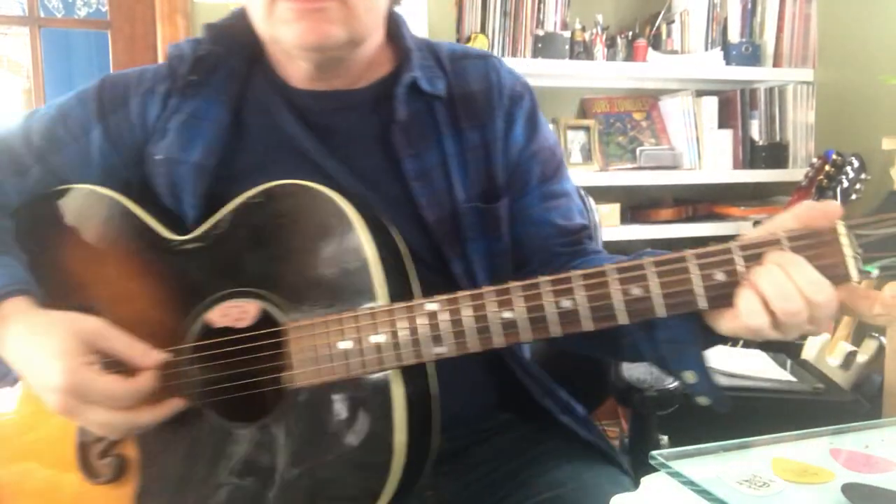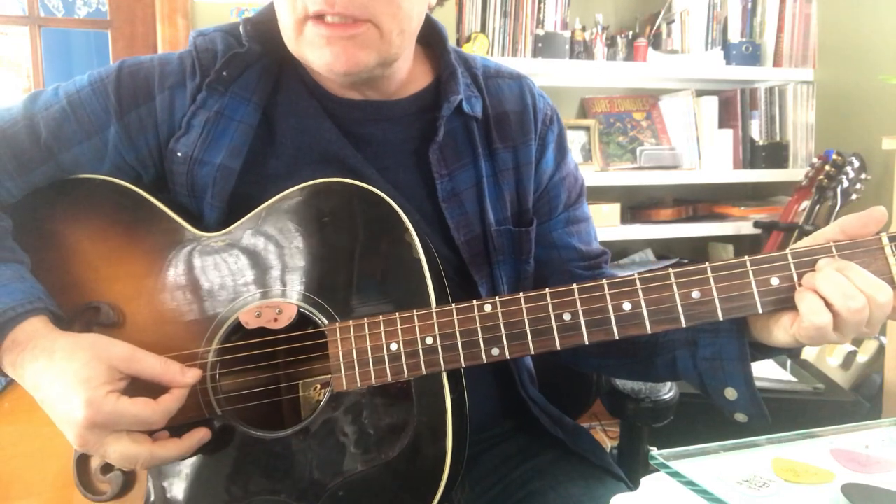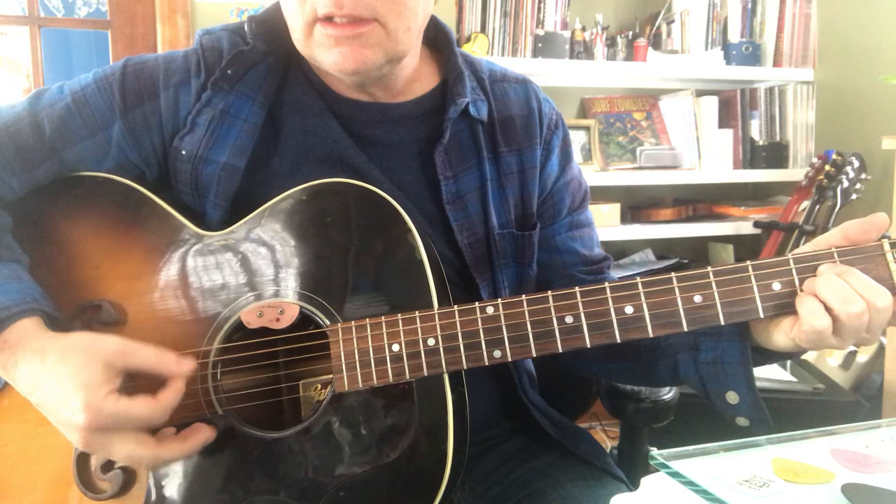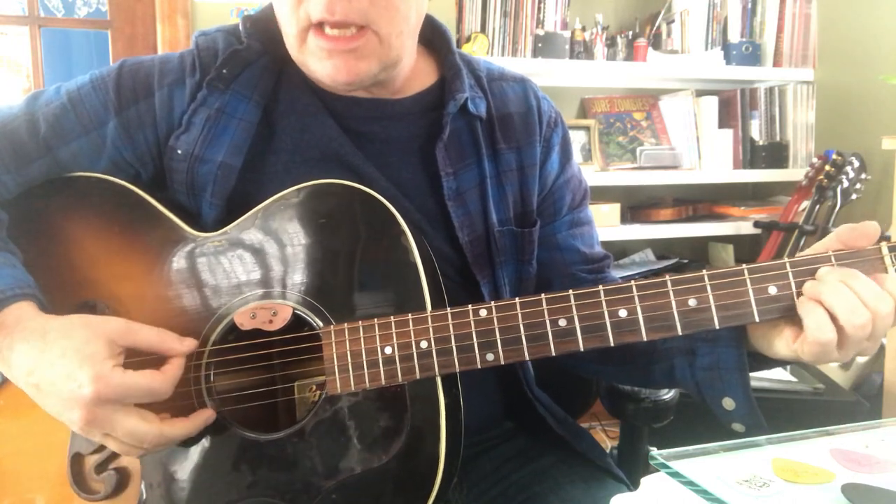A is just an A chord. The alternate bass is the fourth string - it's got bass. Then alternate bass, and back to E.